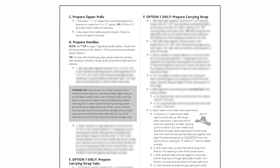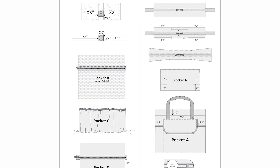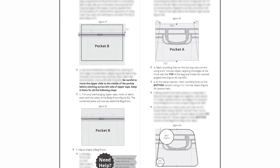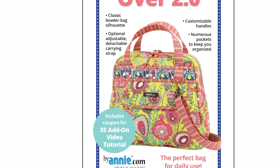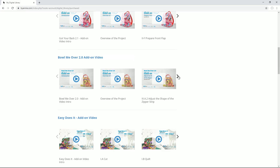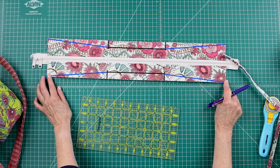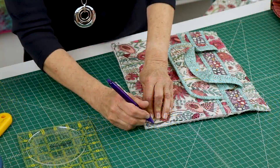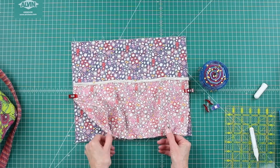As with all ByAnnie patterns, Bowl Me Over 2.0 includes complete step-by-step instructions along with lots of helpful illustrations. You'll love the bulleted checkboxes by each step that help you keep track of where you are in the process. We've also filmed an add-on video to assist you with the project. This video series will help you with these steps: an overview of the project, adjusting the shape of the zipper strip, adjusting the shape of the bag front, and attaching inner pocket C to the body back.